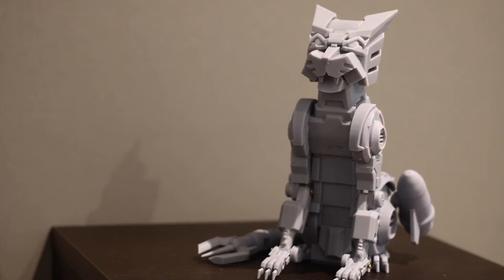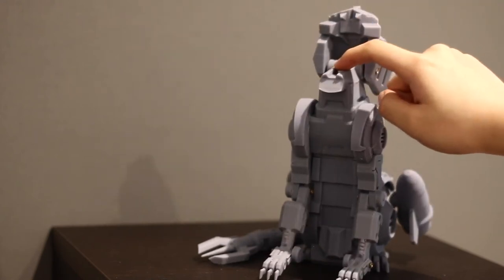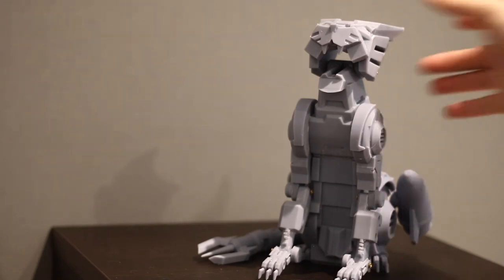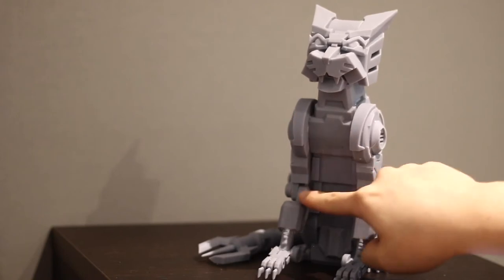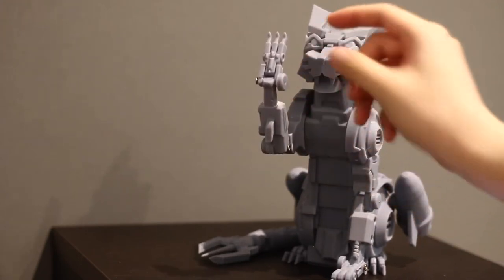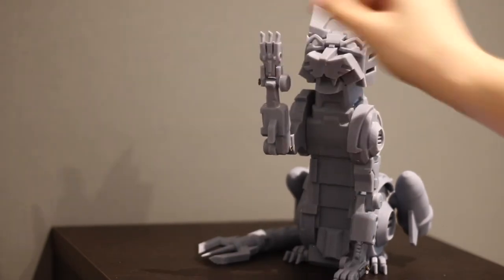So first let's talk about articulation. For a coin bank he's quite articulated. You open his head and this is where you put in his coins — so that's one point of articulation. You can have him growling at your wall if you so desire. Then it goes back up, and you've got rotation at his front paws, a bend at the elbow, and a paw hinge that hinges back and forth.